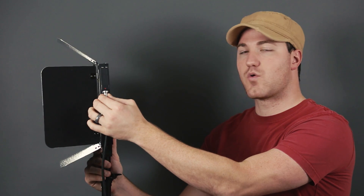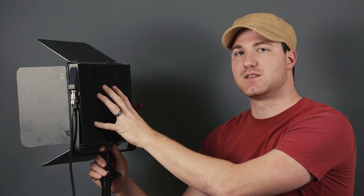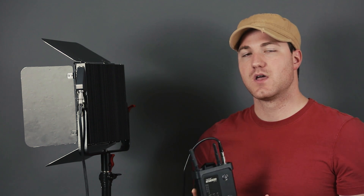The other thing that really separates this from the other lights is this cord right here. The actual controls for the light are not on the back of the light — they actually dangle below with this controller pack, and you've got webbing here to attach it to your stand. You can control the power, channel, and all that because it does have a wireless controller.